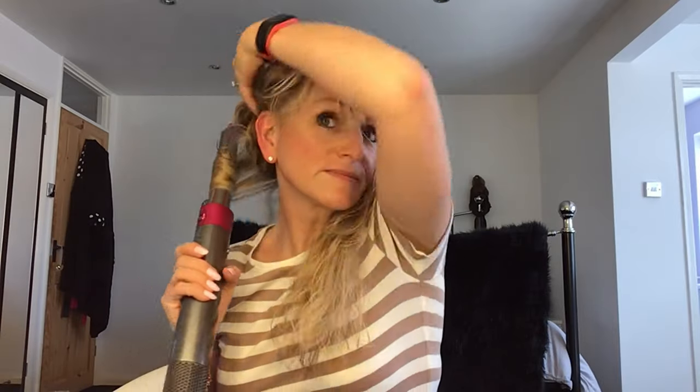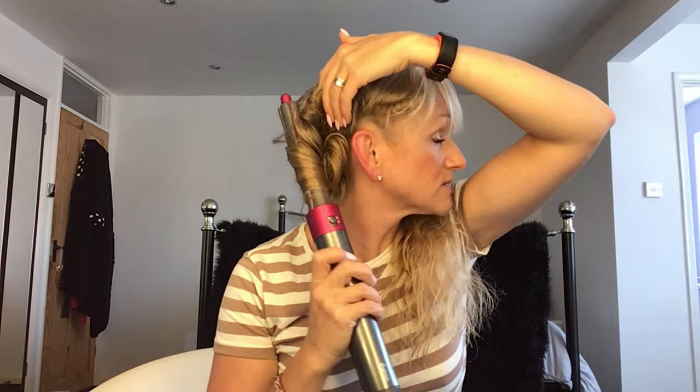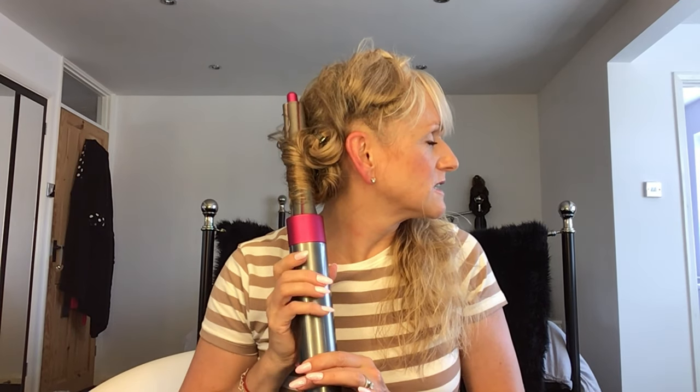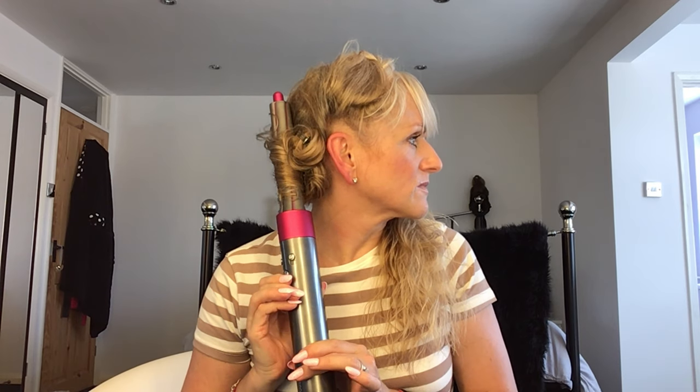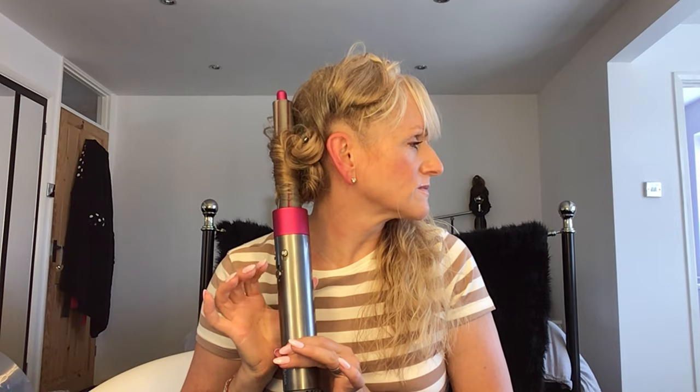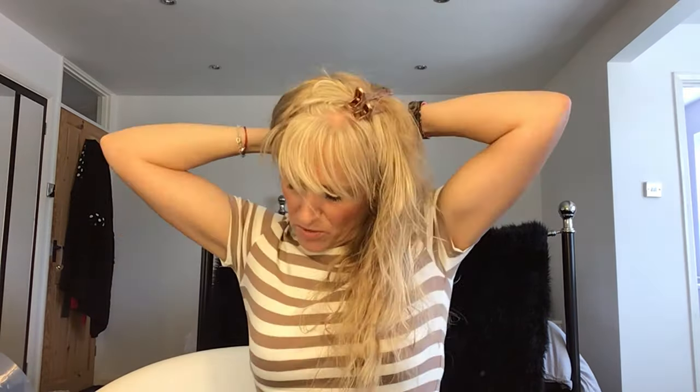As you get closer to the scalp, the little new hairs get caught up too — they all go in. I just turn it in so it's close to my head. Getting a bit hot, so I give it a cool shot and then go with a bit more heat, then another cool shot, and turn it off.